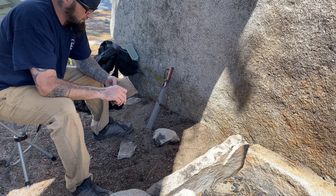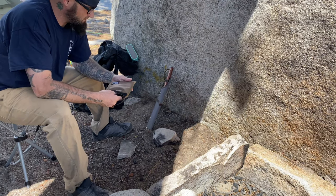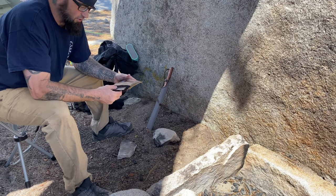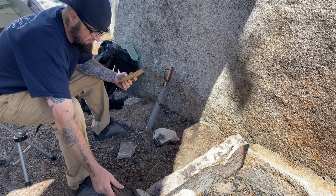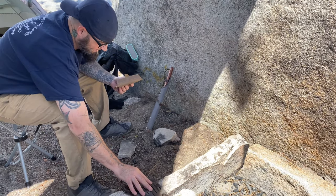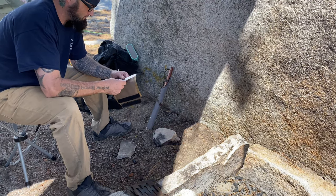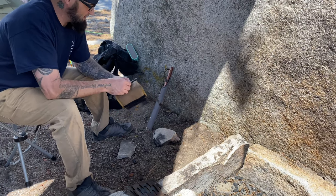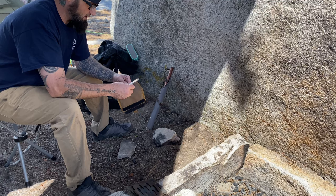Most people carry those gas stoves — like a Jetboil or something like that — and I like those, I definitely do. But when I'm able to, I like to use this. I did find a spot where somebody built a campfire here.